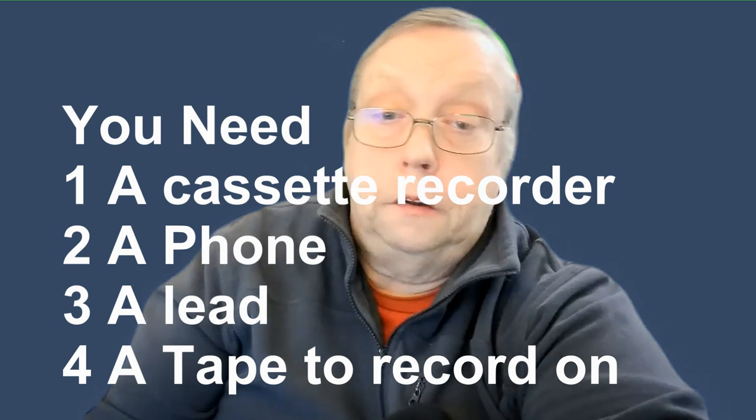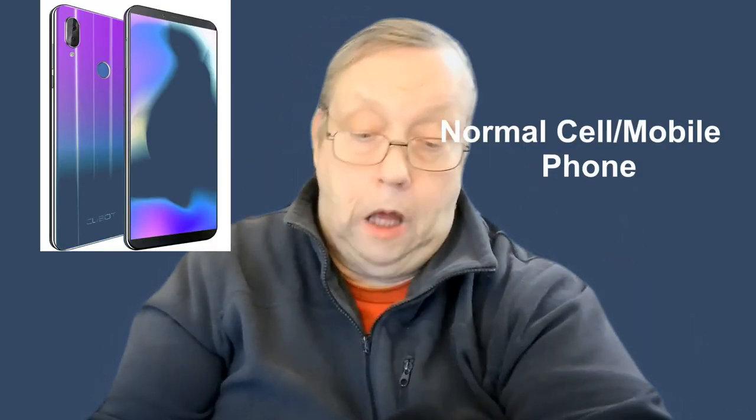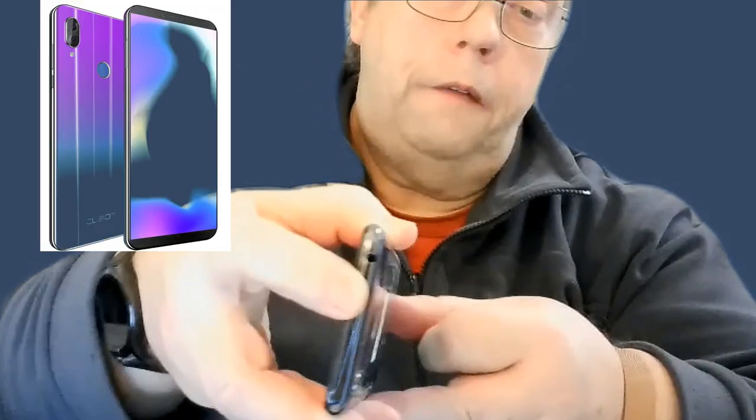If you've got one of these and you want to make yourself a mixtape, that's the way to do it. All you need is a phone — not an iPhone, but a phone that has got, well you can have an old iPhone, but it's got to have this on it, which is a headphone socket. And then you go and just make yourself a mixtape. I'll show you how.